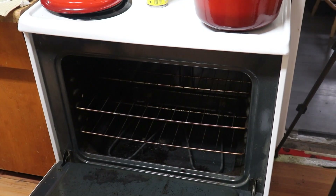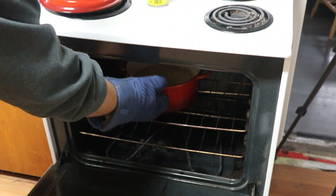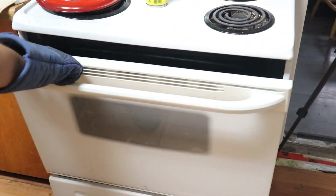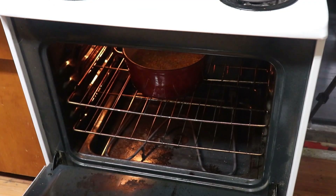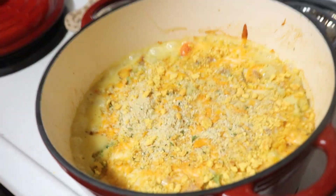Bake it at 350 for about 15 minutes or until everything is bubbly and warmed through. We had leftovers Saturday.